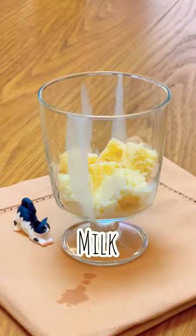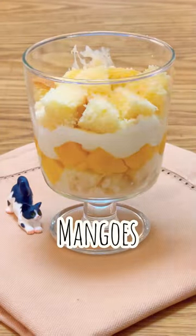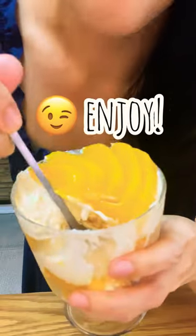Now we start layering. Place the cube vanilla cake at the bottom, drizzle some milk, place the mangoes, and top it with sweetened cream. Place a second layer of vanilla cake and mangoes, and finish it off with mango slices. Enjoy!